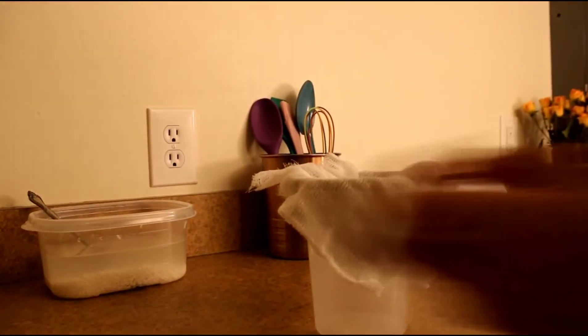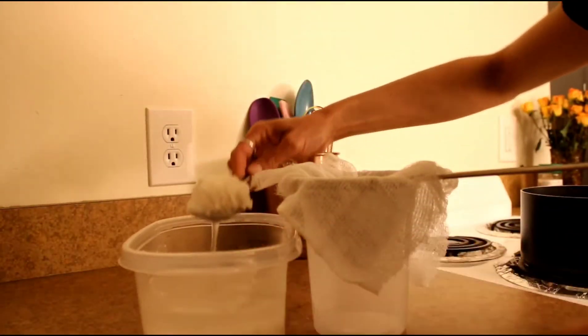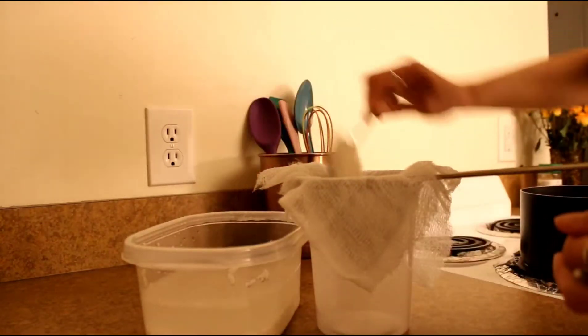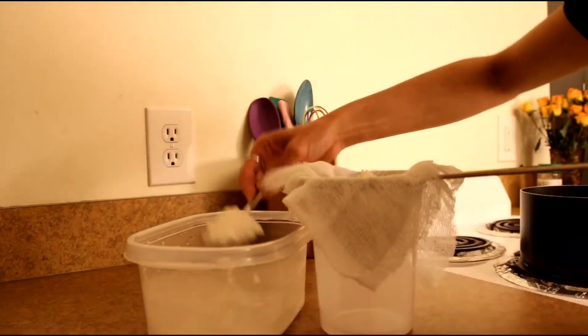Then we are going to take about a cup of rice — just enough for 1 or 2 people, however much you want — and put it into the bottom right there. I have a slotted spoon so the water from the rice is draining out.